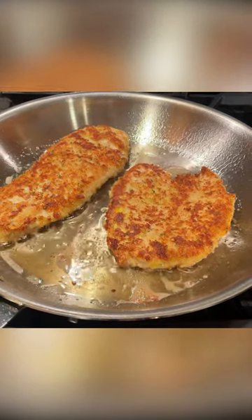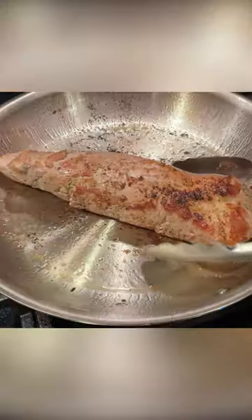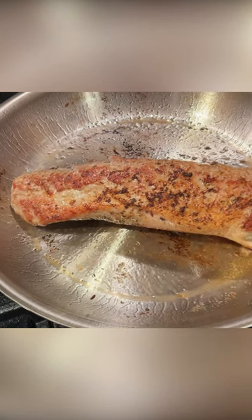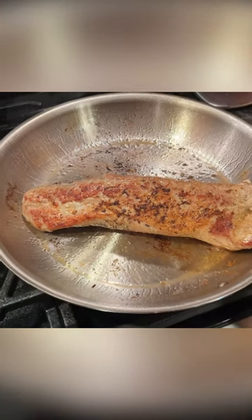Since this pan is uncoated and non-reactive, you can use it for anything. I like it for steak, chicken, vegetables, and yes, even eggs. It's broiler safe and oven safe up to 600 degrees Fahrenheit, and you can use it on any cooktop, including induction.